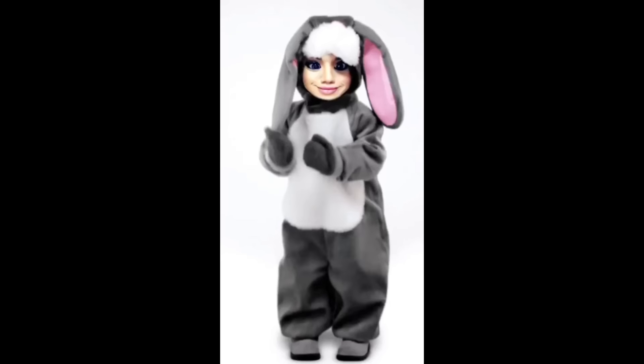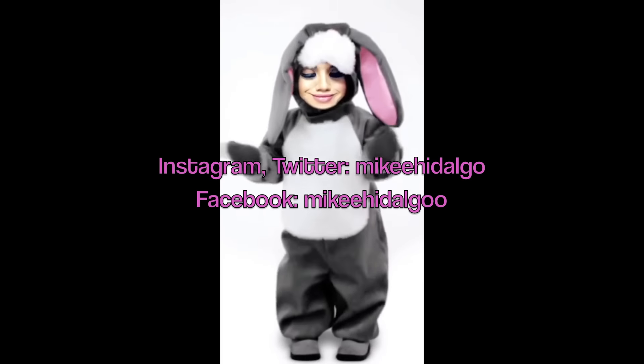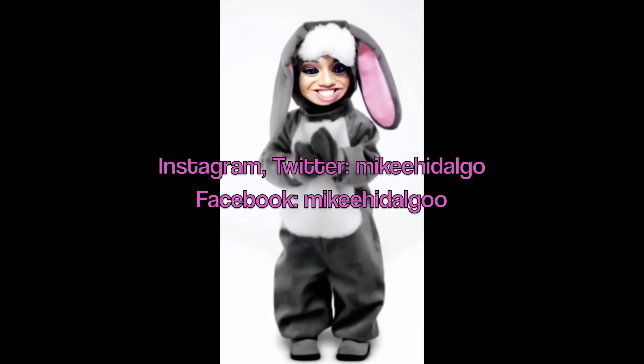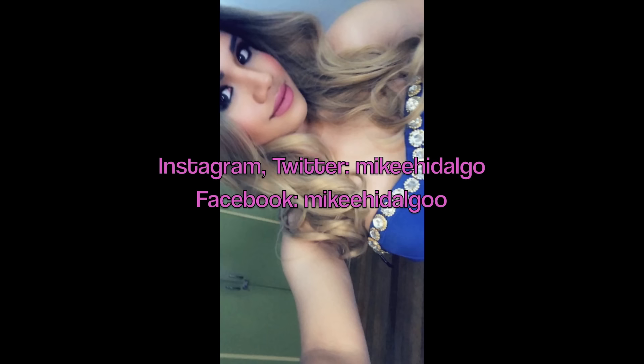For more updates, of course like, comment, and subscribe. And for even more updates, come follow me on Instagram, on Facebook, and on Twitter. All the links will be written in the description box below. I hope you guys like this tutorial, and have a good day!